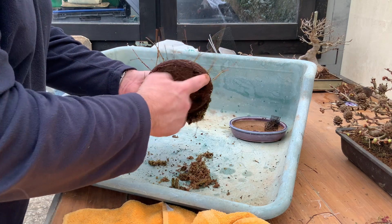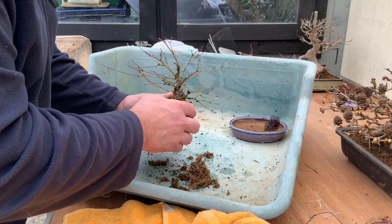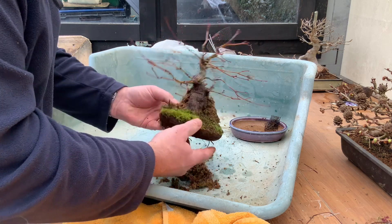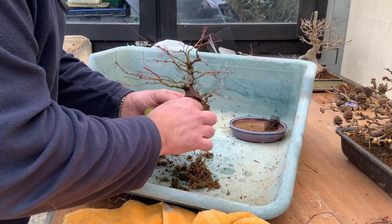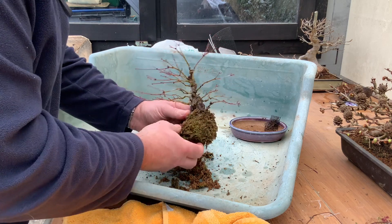It's made some good roots. It's only two years since it was actually repotted, and then one year for this, and it's not just falling away — so there's plenty of root in there, which is good. We will now start to comb it out and see what we have.